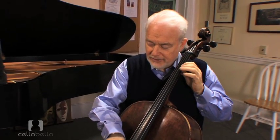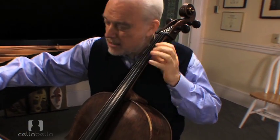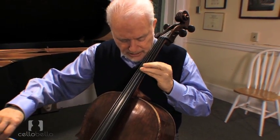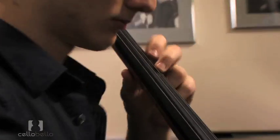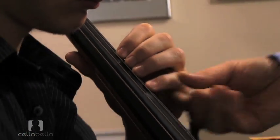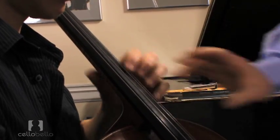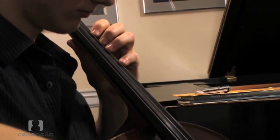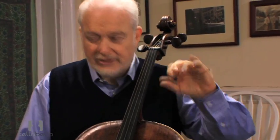So that motion — watch my first finger here on an easy passage. Keep your first finger aligned. There's another little part of it: you can feel a little bit like the first finger is coming under the fourth finger.